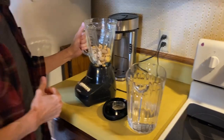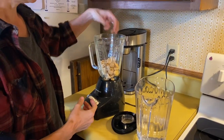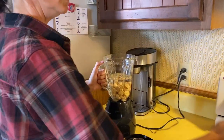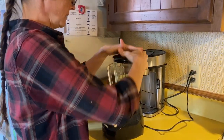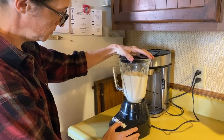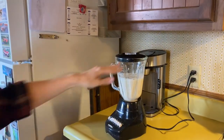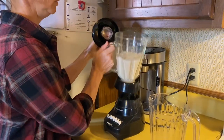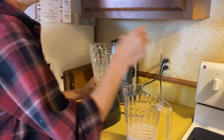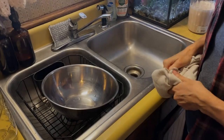Our next step is going to be blending the acorns into a slurry so we can separate out the tannins. I've got my acorns in here, added some water to cover the acorns, and I'm just going to blend it so there's no big chunks left. Then I'm going to dump it in a pitcher and blend my next batch to add to the pitcher as well.